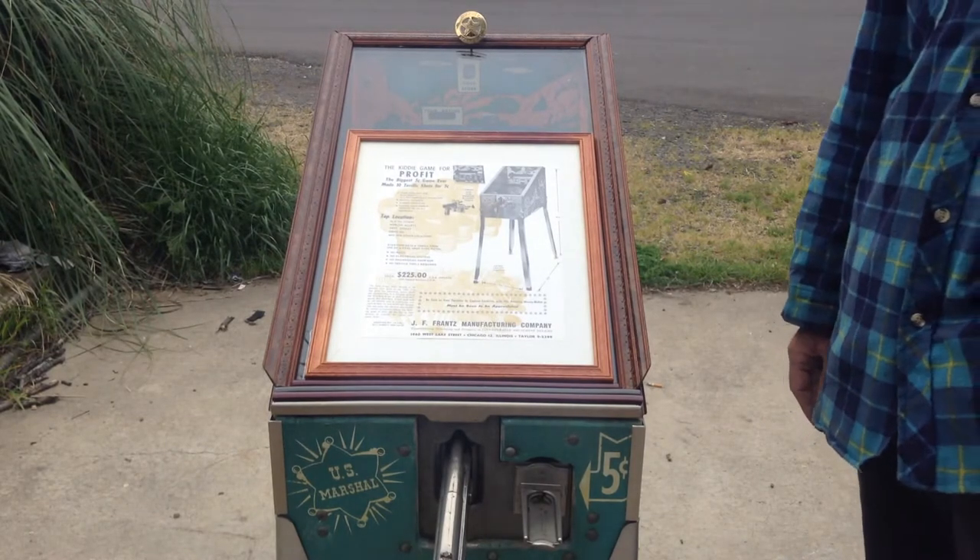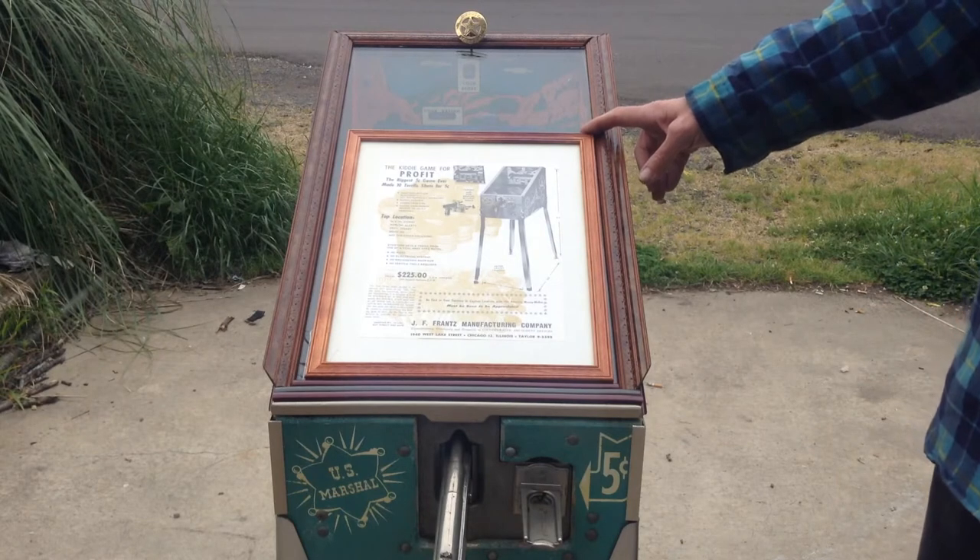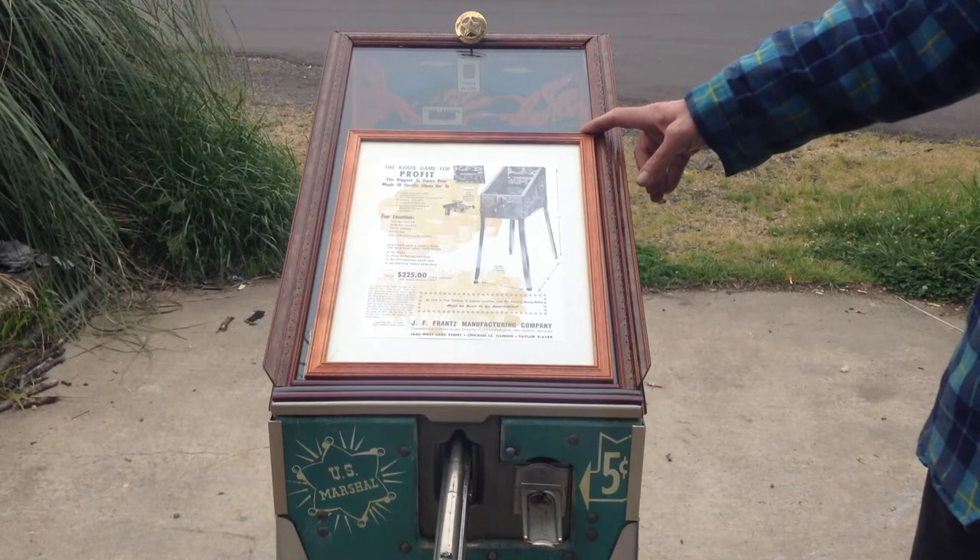Hello, welcome again to Keese Collectibles. I'm going to be offering this shooting gallery, which is a 1950 U.S. Marshall ABT France shooting gallery.